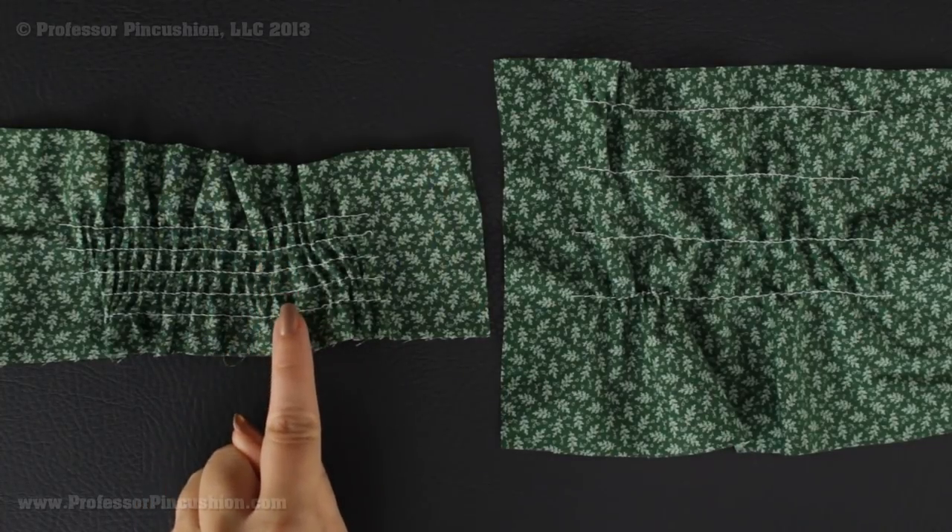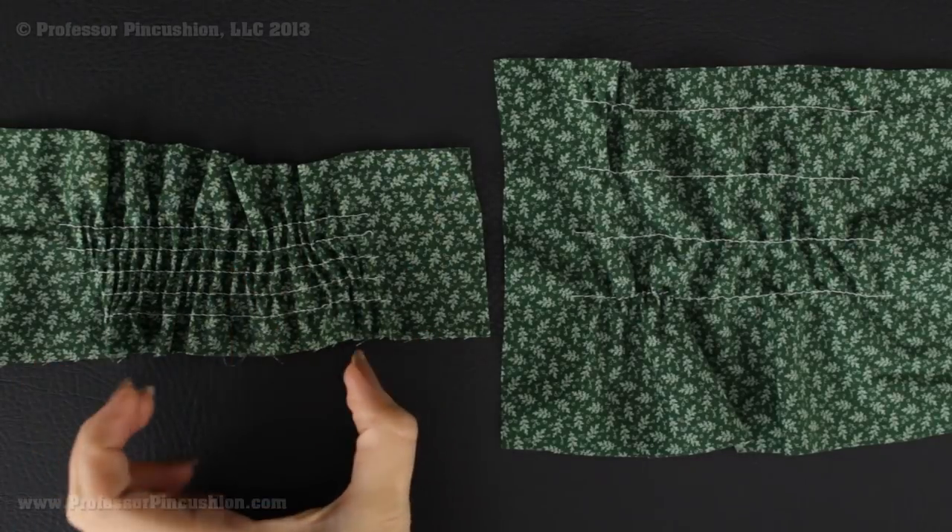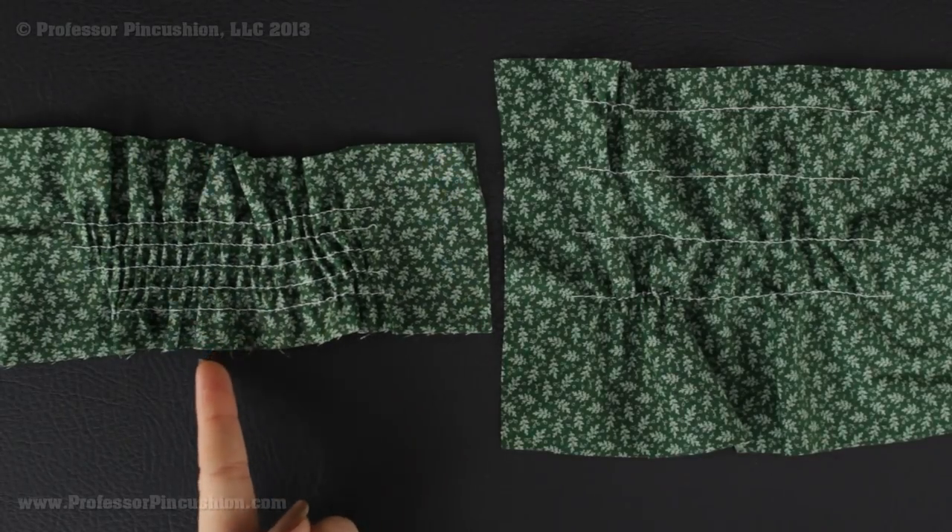I just want to point out the difference in the spacing of your lines. This example I was just working on has lines one inch apart. The other example over here has lines a quarter inch apart. You can definitely see a difference — the closer your lines are, the more gathering you're going to have. So definitely take that into account when creating your project.